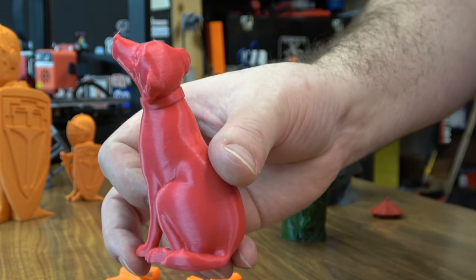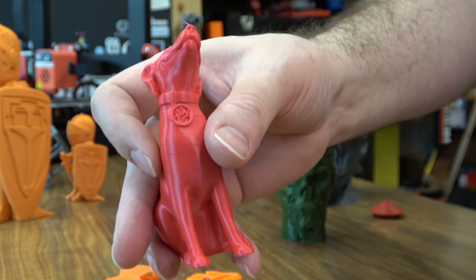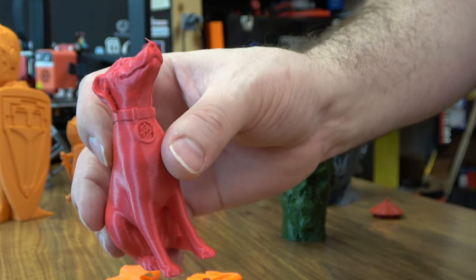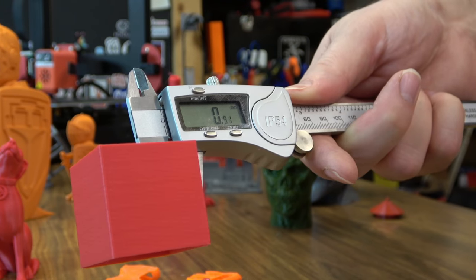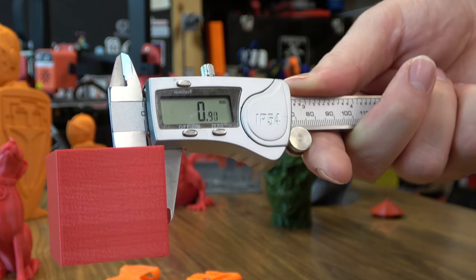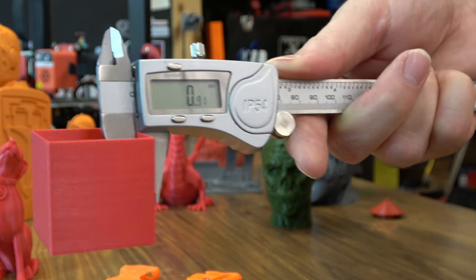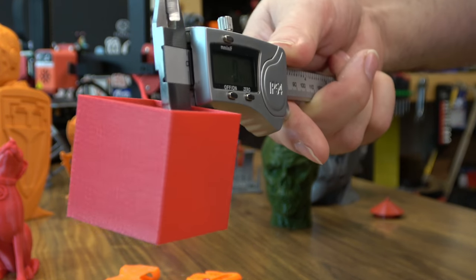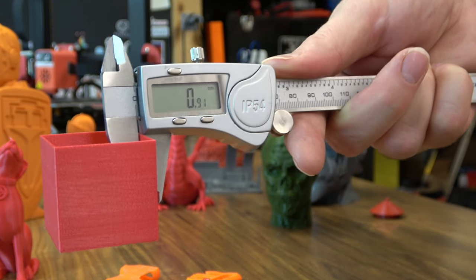I also printed a bunch of spool holder parts with this machine, so it's got a little more time on it than you're going to see here in the test prints. It handled Jesse just fine — quality looks okay. Then with all printers, I usually like to test to make sure my E-steps, extrusion width, and everything's just fine. You'll see some inconsistency in there — this is a two-wall print at 0.45mm — and it nailed it. All sides are within a hundredth of a millimeter. Whatever the settings are on the firmware, no need to adjust it. That's not real common on a lot of 3D printers.